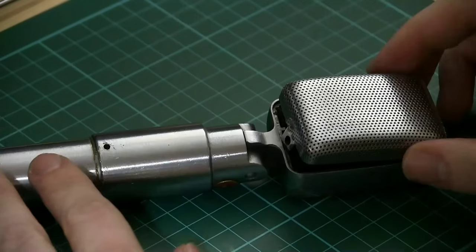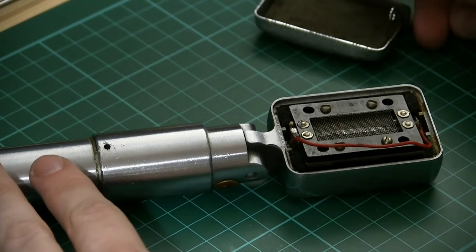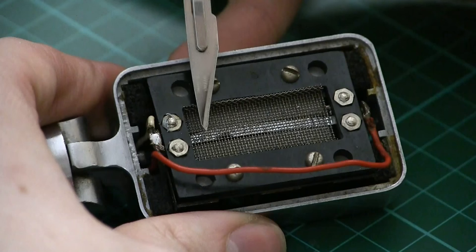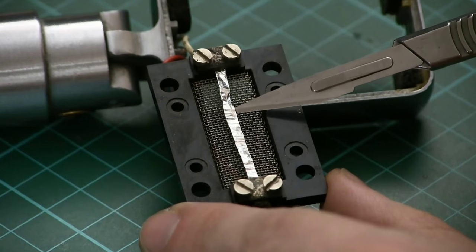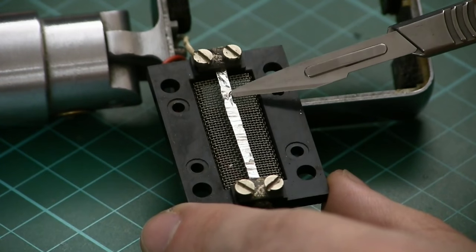Now if you don't know how a ribbon microphone works, there is an exceptionally thin aluminium foil ribbon suspended under tension between some magnets inside the microphone head. When sound waves pass through the microphone, the ribbon vibrates, and because the ribbon is a conductive material inside a magnetic field, when it moves it generates small voltages and currents. That small voltage is pumped through a transformer inside the microphone handle, which boosts up the voltage to a standard where you can deal with it with PA systems and recording interfaces.